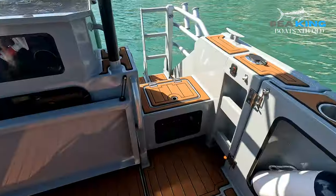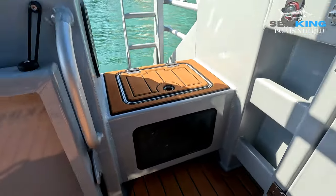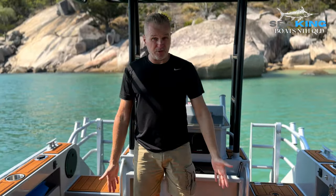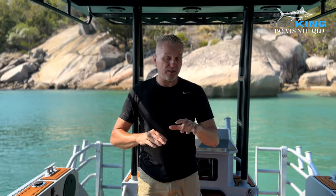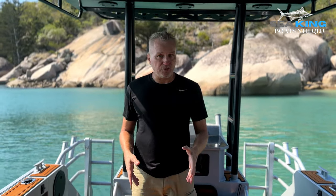We've got a secondary live bait tank at the back here as well, which is also plumbed, and that acts as a good storage box or rubbish bin too. Under my feet in the middle is the main fuel tank — this particular boat holds 300 litres of fuel. Our new 2024 models have an upgraded fuel tank, which is an exclusive feature to Seaking Boats North Queensland, and we're going to get 450 litres in all future boats.